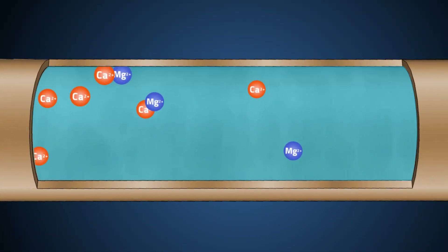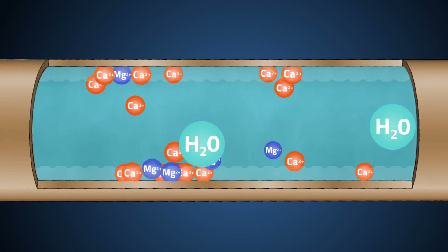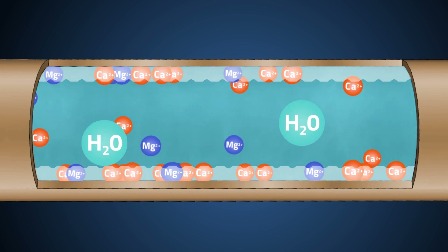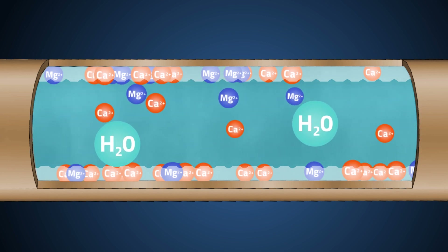Hard water, or simply water with high mineral content, has dissolved calcium and magnesium ions. Naturally, water molecules tend to bind together and form huge clusters, with little surface area left to bond with extra calcium and magnesium ions. This allows the hard mineral ions to come out of the solution and form limescale deposits across the plumbing system.